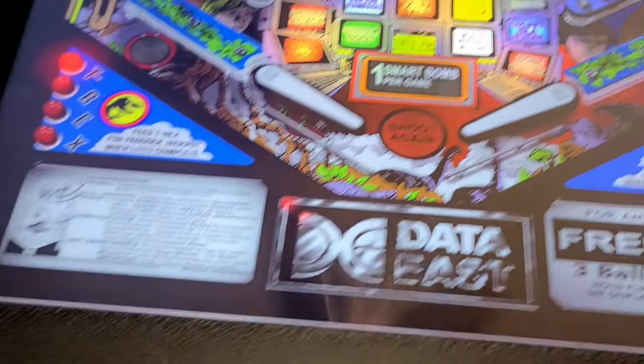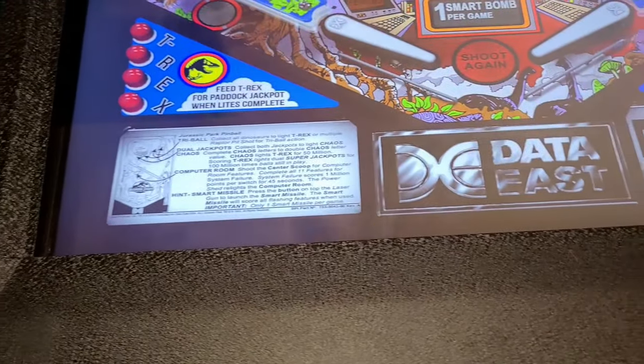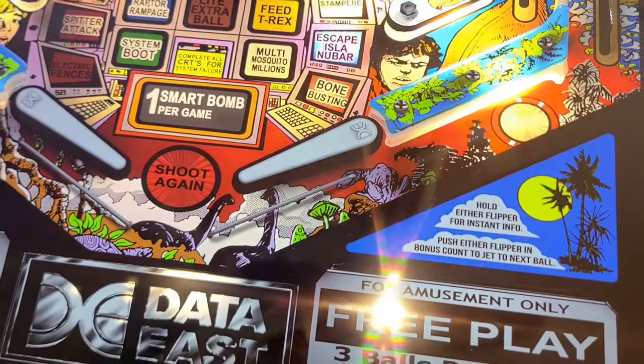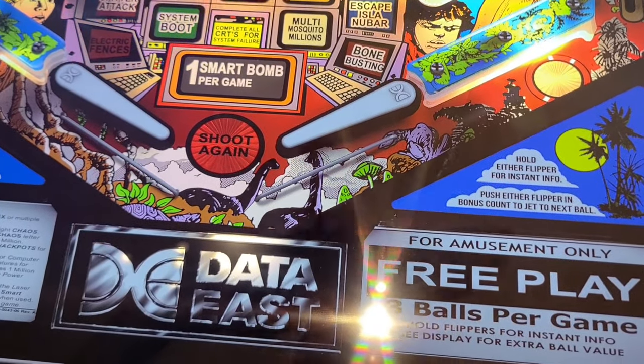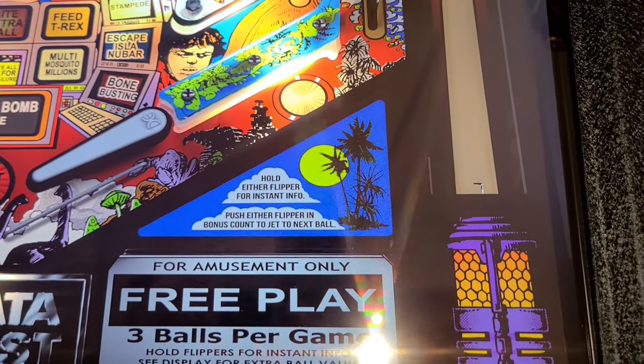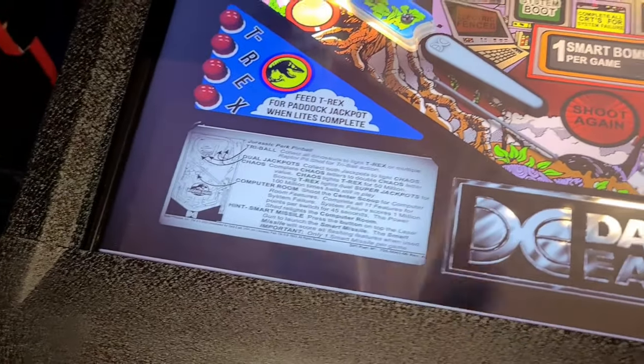If you're interested in the Thunderclaps, you can find them at Doghouse Arcades on Facebook or on their website. They run about $45 a piece and they seem to be working great in my machine. In my opinion they're better than the Siemens contactors, but that's just one man's opinion. Thanks again guys — please like, share, subscribe, and we'll see you on the next one.